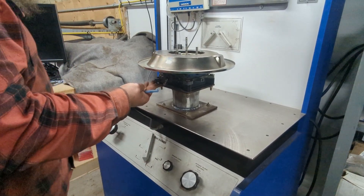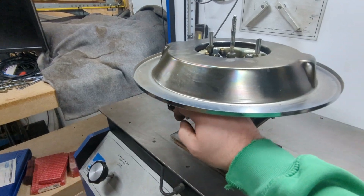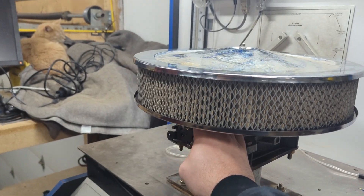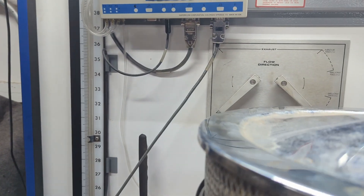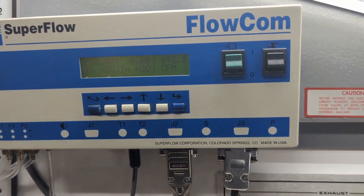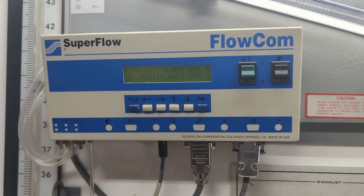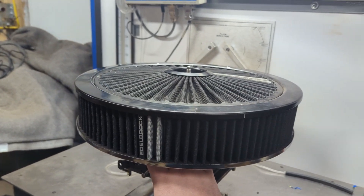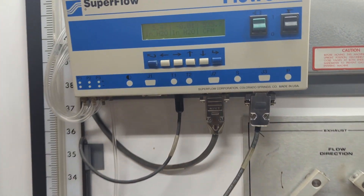One constant with the filter testing is we'll be using the same drop base for each test. Not surprisingly, the 3-inch paper filter with the chrome top scored the lowest on the list — down about 82 CFM with no filter.